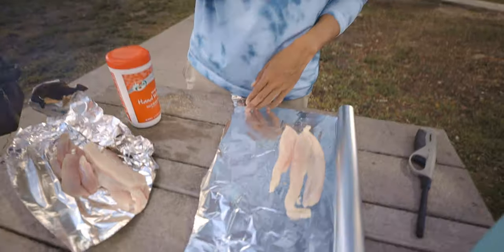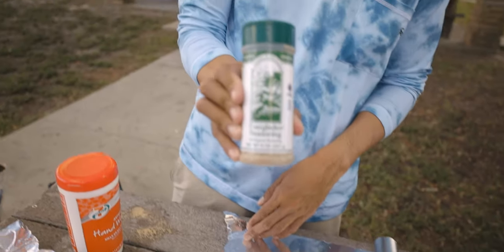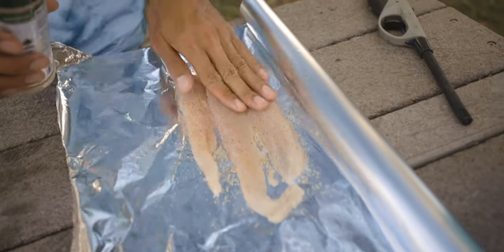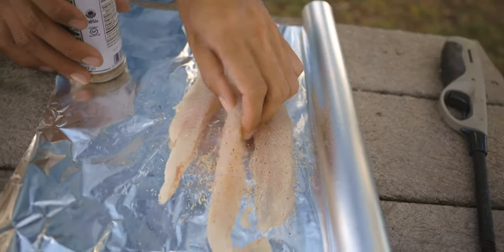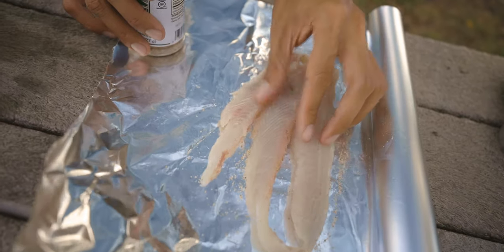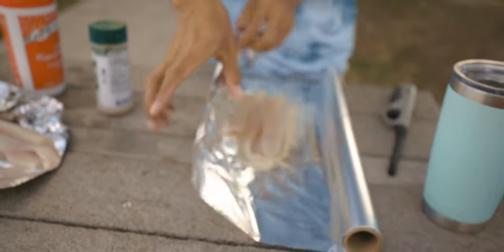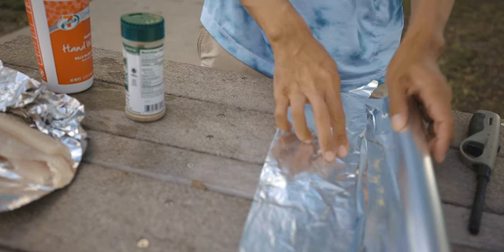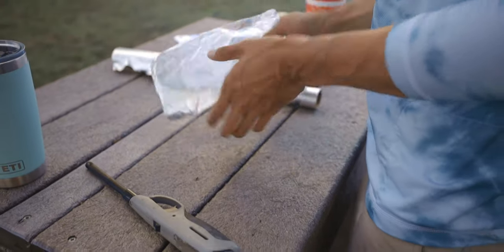I'm just going to take off that bloodline — I don't like it. Slice it off. I heard they're good ceviche, too. We're going to season it now with Everglades seasoning — this is the stuff right here. Get all the seasonings in there. Should be good, man. There's one batch.